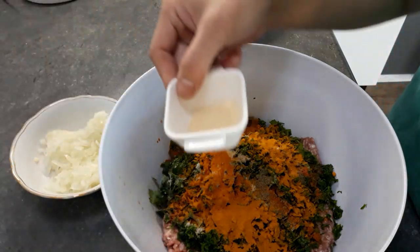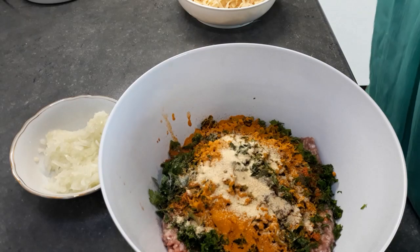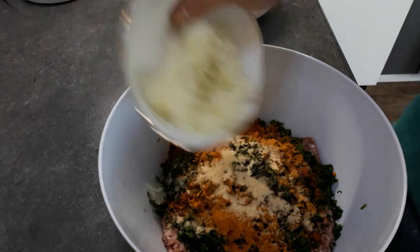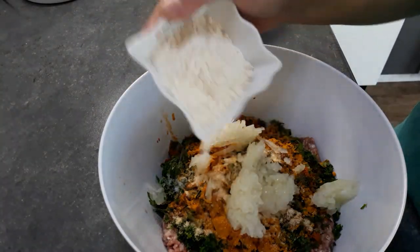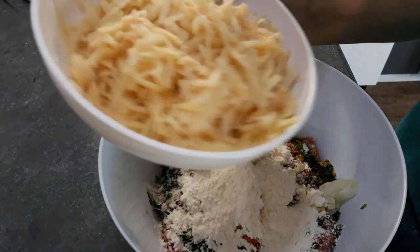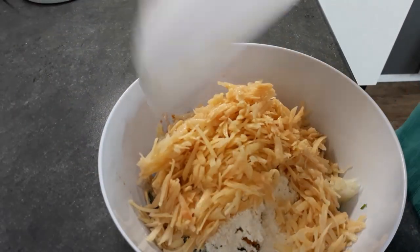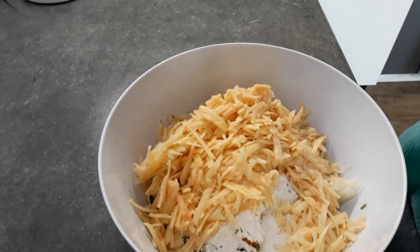I have here one teaspoon garlic powder. I have here one big onion, grated, and I removed the juice out of it. About three tablespoons flour. And I have here about 300 grams grated potatoes, and two eggs.